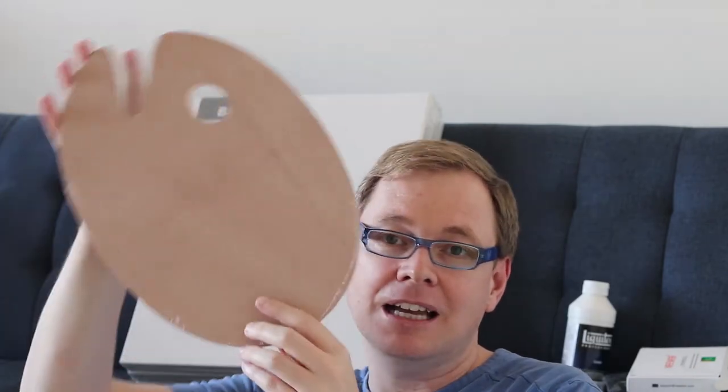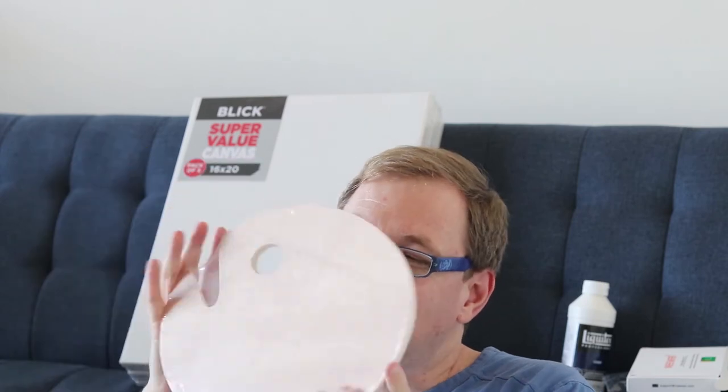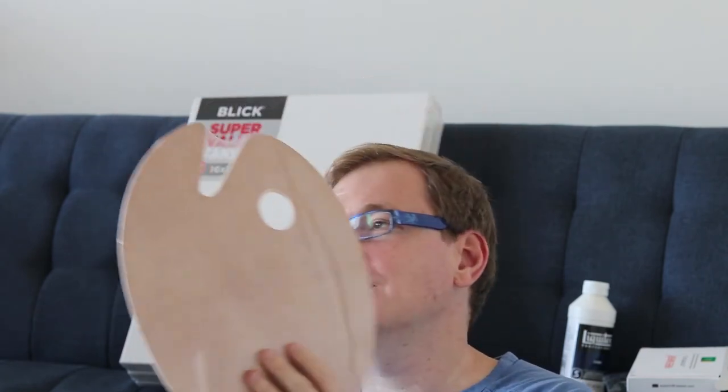While I was at Lick I also got a palette for the oil paints. I was torn between a glass one and a wood one, and I think I'll regret not getting glass, but this was way cheaper, so for starting out this will do. I'll switch to glass if I don't like it.